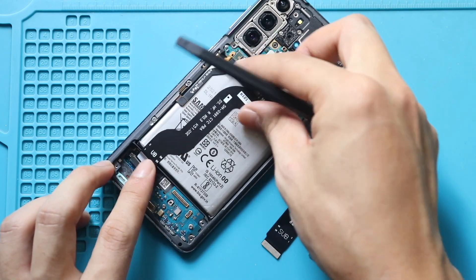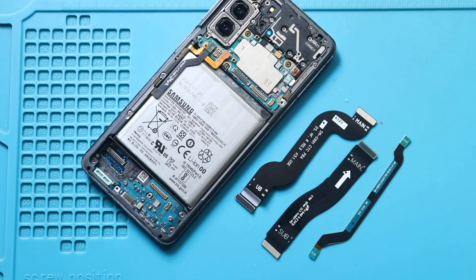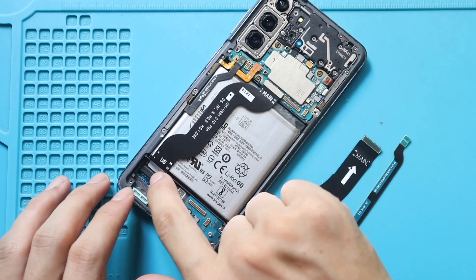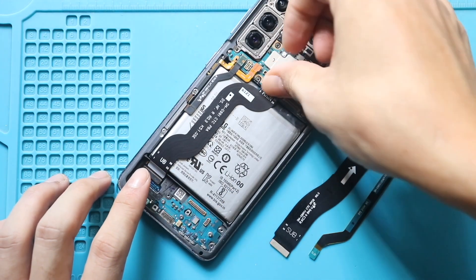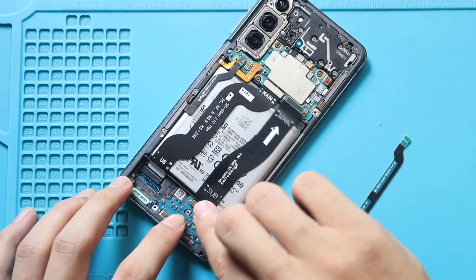Next, replace the faulty flex cables with new ones. In this guide, we show you the removal and installation of all three flex cables. However, for your repair, replace only the faulty one. Next, place and secure the LCD flex, main flex, and signal antenna flex by connecting them from both ends.